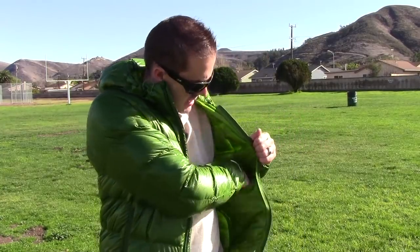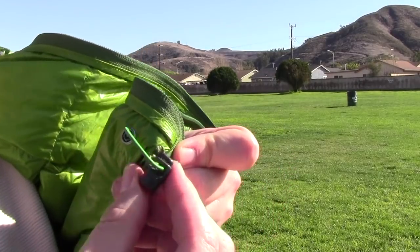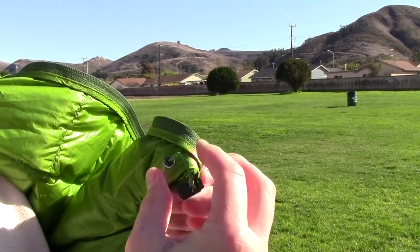On the inside, it does have twin pockets — one on each side — definitely big enough for gloves, your phone, or whatever. Here are your drawstrings; the pull tab for the drawstring is actually inside the pocket, but the release is down here at the bottom. So you have your release and your bungee. Makes things super easy and super lightweight.